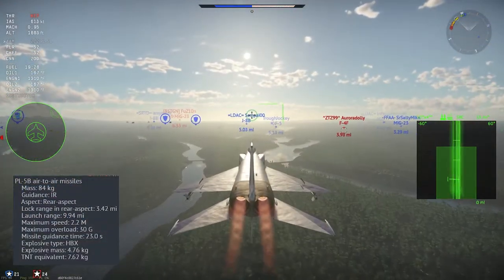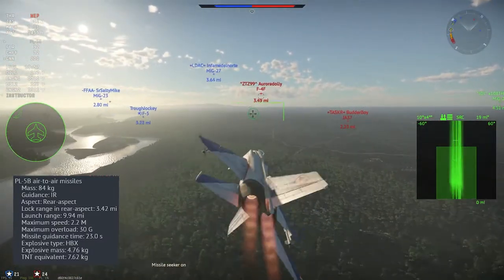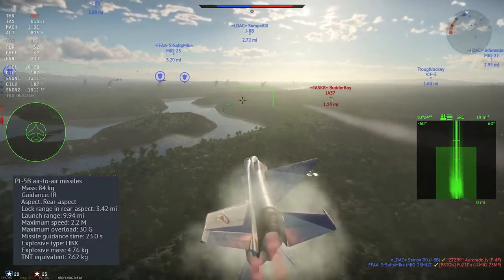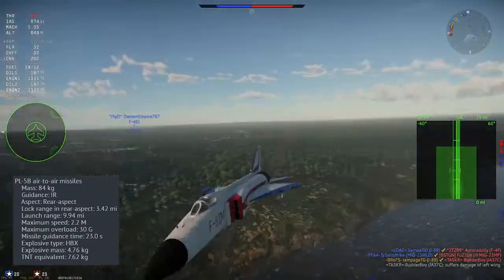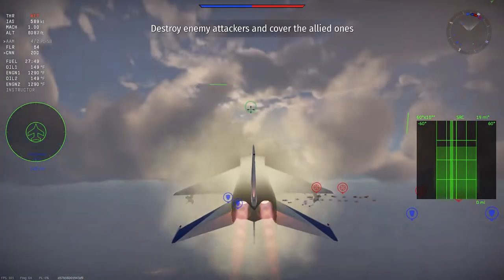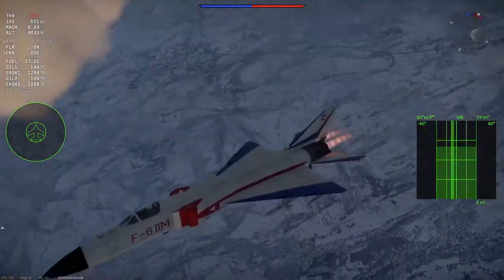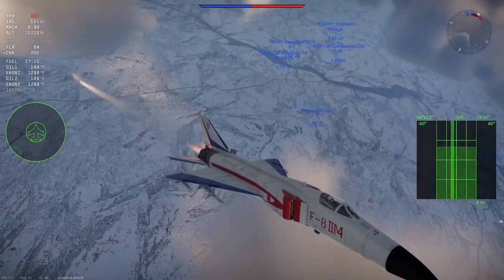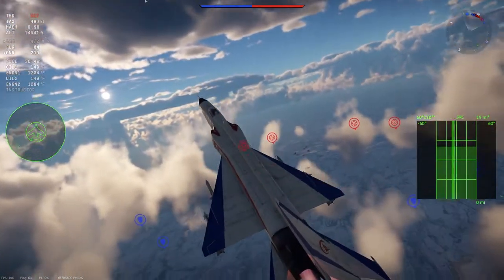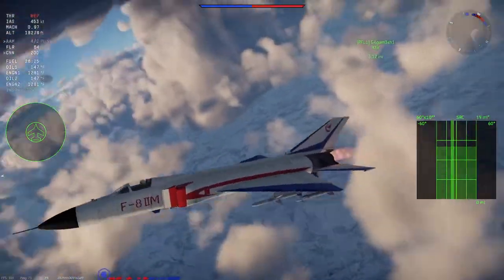For air-to-air missiles, you get access to two options. You'll start off with a pair of PL-5Bs, and after researching the rank 2 modification, you can equip up to 4. The PL-5B recently got a huge buff — max overload increased from 20G to 30G, and acceleration dropped from 36 kN to 27.8 kN, meaning the missile pulls harder and tighter. Combined with high off-boresight launch capability and no launch overload limit, it's one of the best short-range missiles in the game — personally the best rear-aspect missile currently. Within 2 miles it should hit, though in a high-speed tail chase you may want to get a little closer.